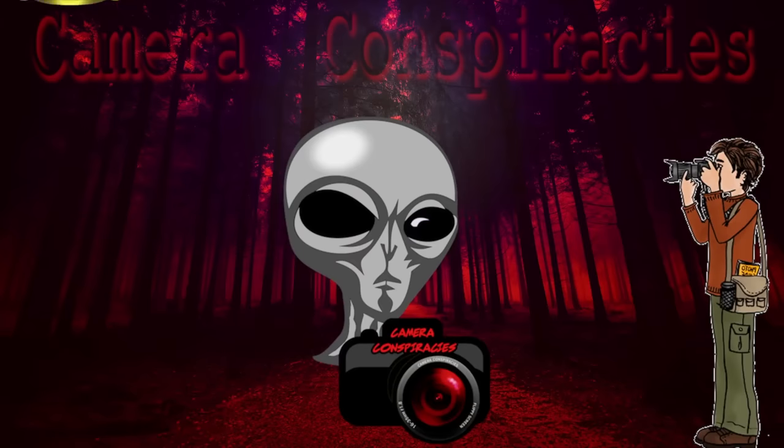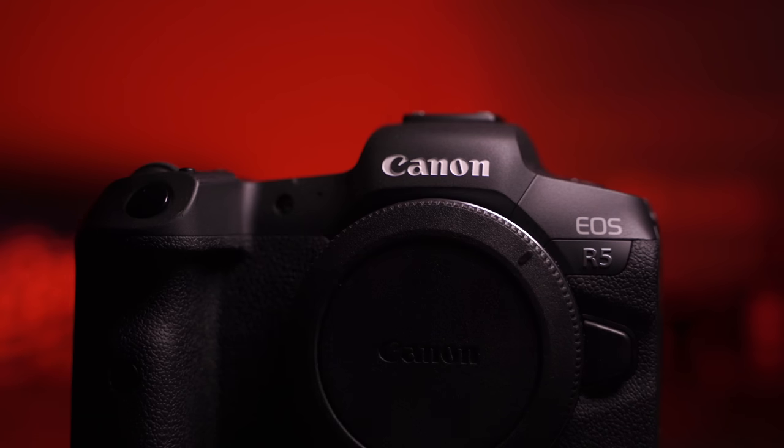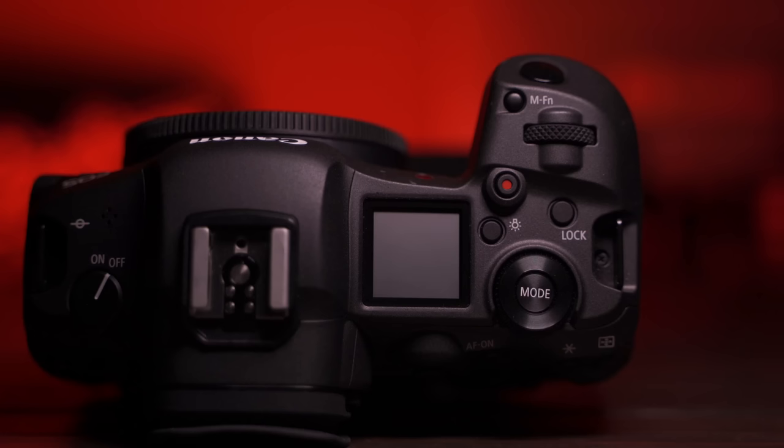No camera is perfect. I know that's what you want. However, most cameras have a little shortcoming, like a micro HDMI cable — come on, Canon, at least a mini HDMI. Most cameras have shortcomings, but it's mostly things that you can live with or that you have a workaround for. But after testing the Canon R5, for me personally, it didn't work out. So let's get to that.